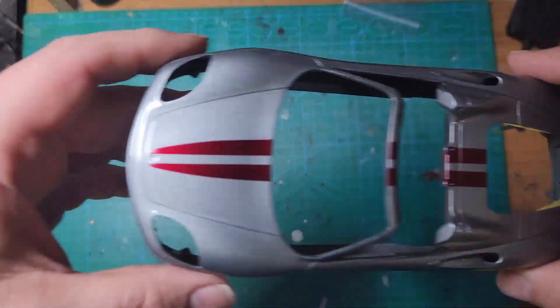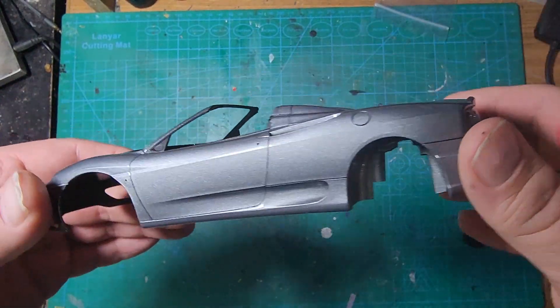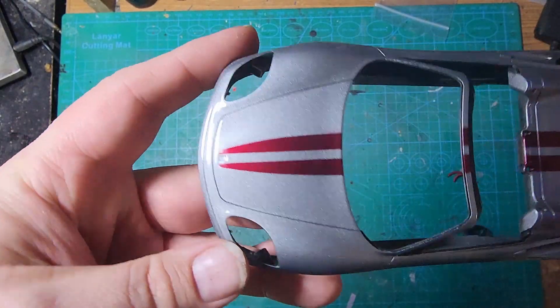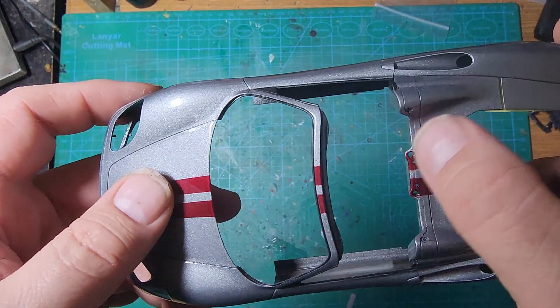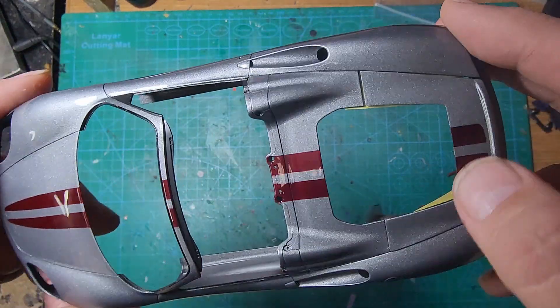Let's go ahead and start with the body. Our stripes are done and we have the 2K clear coat down. It looks fantastic. I love the Bordeaux candy from House of Colors — that was a great choice. It looks fantastic with that Glucio Silverstone Gray.